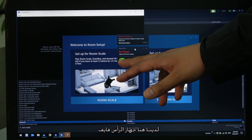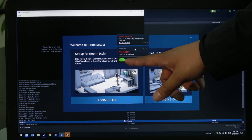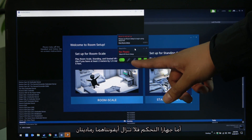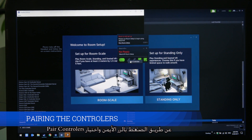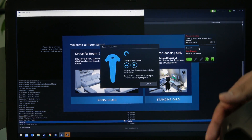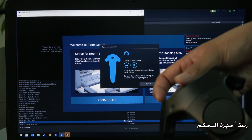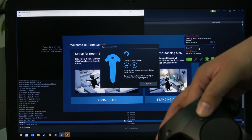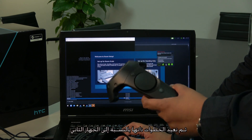In SteamVR you'll see your headset and base stations detected, but the controllers will still be gray, so you need to pair them. Right-click and select 'Pair Controllers.' It will ask you to hold and press two specific buttons on the controller. Repeat the process for the second controller.